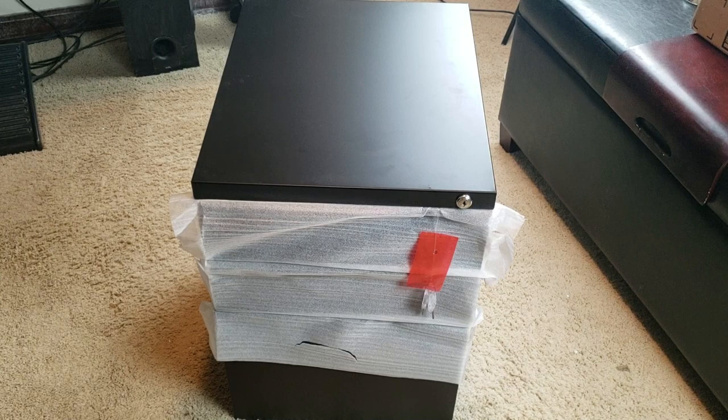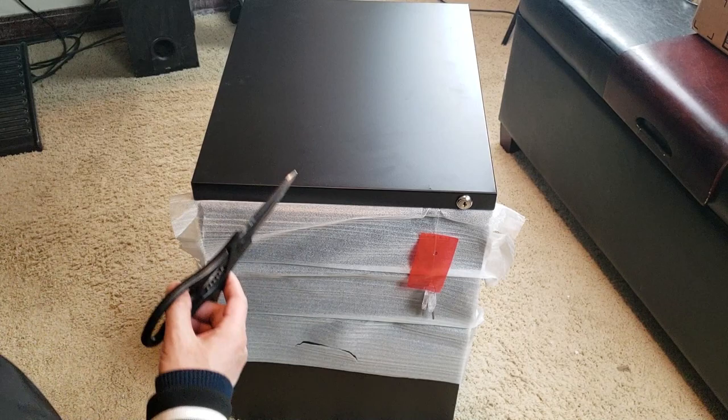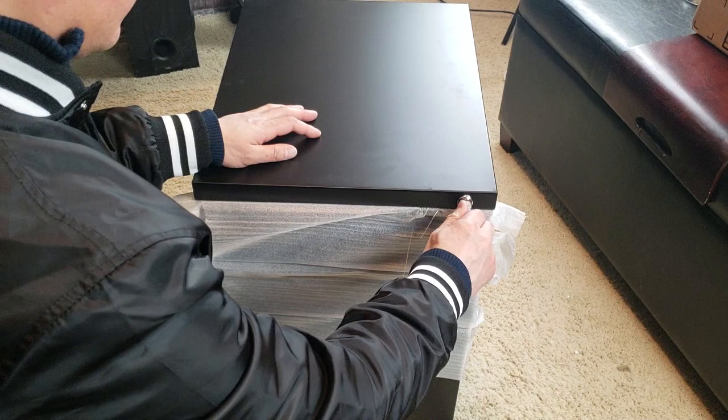Alright, let's go ahead and take an in-depth look at this cabinet. It's obviously made of steel, and no, it's not fireproof — so don't ask. Let's go ahead and cut this and extract the keys from here. It looks like you get two sets of cool looking keys.